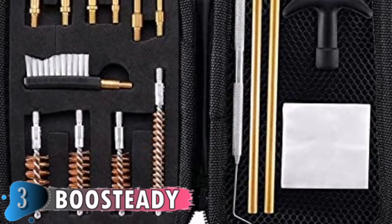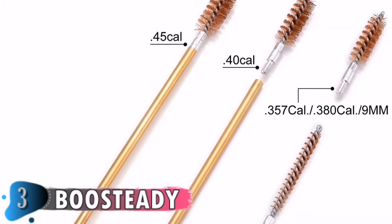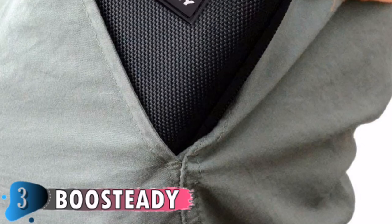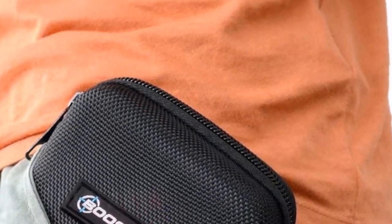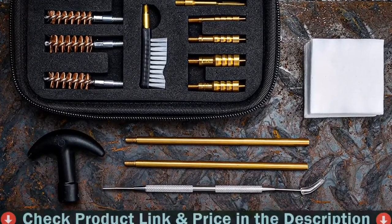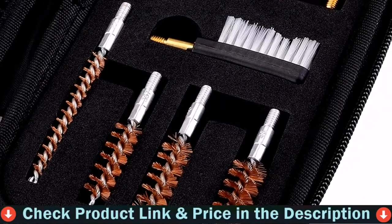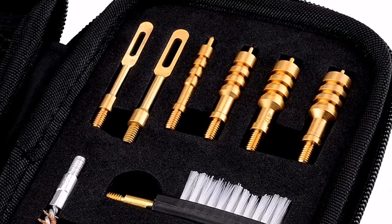It keeps everything neatly organized, holding all the necessary cleaning tools — a 16-piece handgun gun maintenance system in a high-performance zippered organized pouch bag. The quality 10.5-inch handgun cleaning rod consists of two-piece brass rods that thread together. Stainless steel picks help clean stubborn areas on your firearm. The cleaning rod, jag, and slotted tips are all made of durable, sturdy bronze brass, guaranteed for a lifetime.